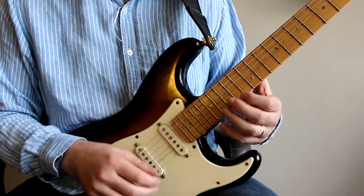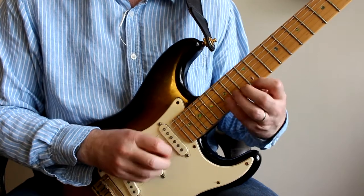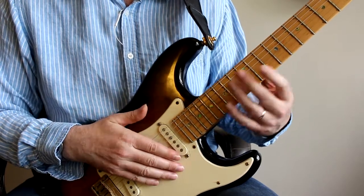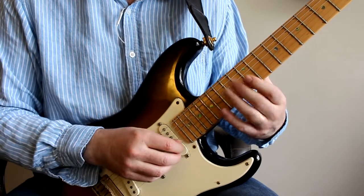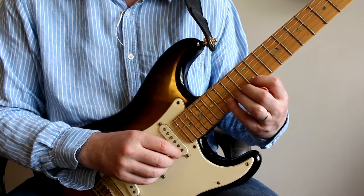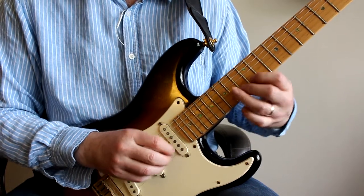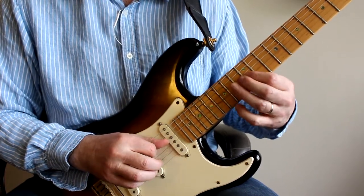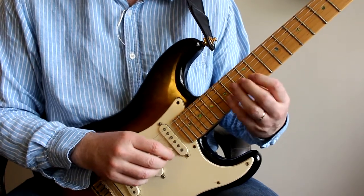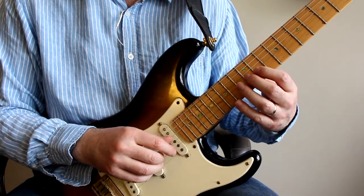The other variant is very similar. It's based around the G major three-notes-per-string shape, but again I'm going between the B and the G string. I'm doing a very similar thing — going down D, C, B, A, then C, B, A, G. So again, going down in groups of 4 and then descending with that little 4-note group.